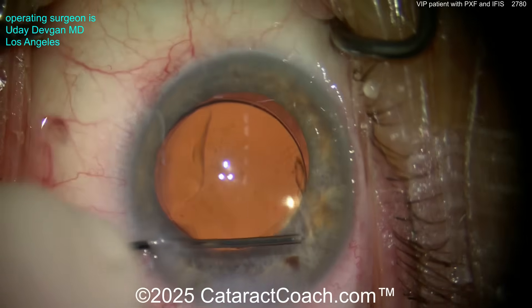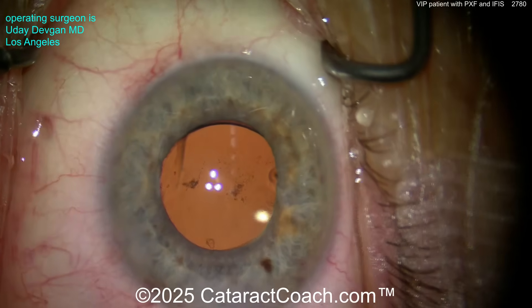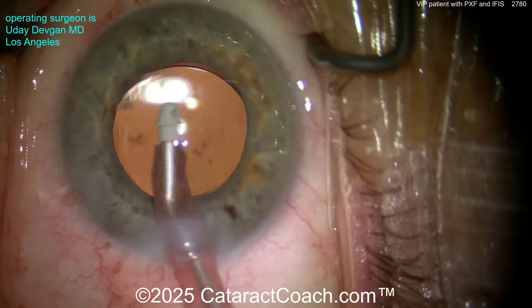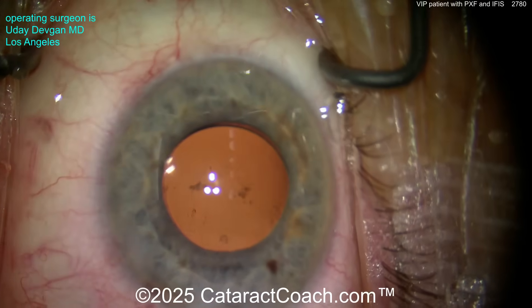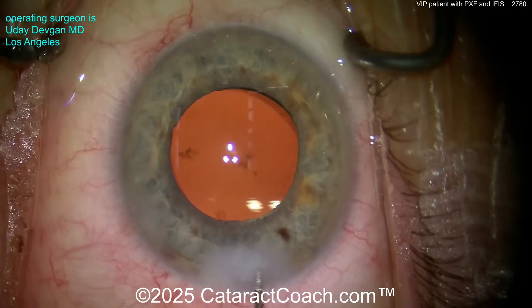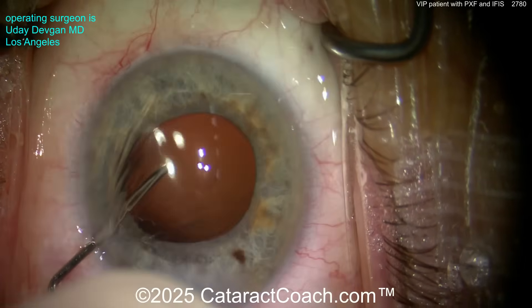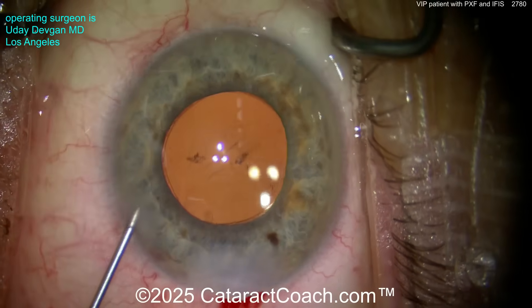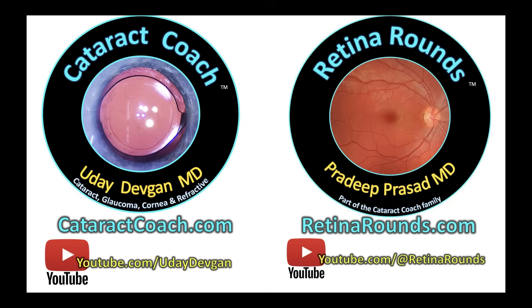Now let's go inside and remove any residual viscoelastic with an angle sweep. If you don't know about the angle sweep, you haven't followed Cataract Coach long enough — I teach all about it. That angle sweep gets viscoelastic out of the angle with the I/A probe. Now let's hydrate up the incisions, get that lens beautifully positioned, and call this a day. We'll bring the patient back in a few months for a YAG laser capsulotomy. This patient had 20/20 vision on post-op day one and was so happy. All my patients are VIPs — and this one had a beautiful outcome. Thanks for watching. Check out cataractcoach.com for a whole series of complete cataract cases, start to finish, unedited.